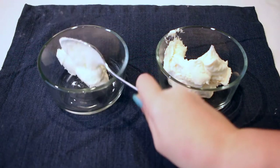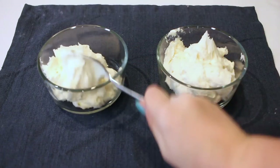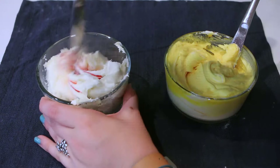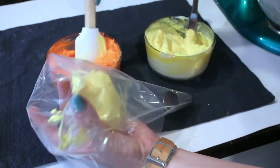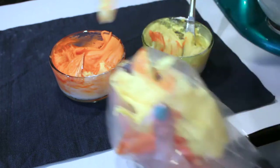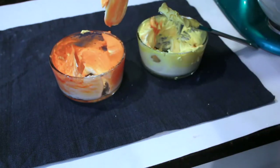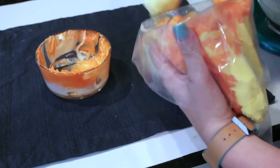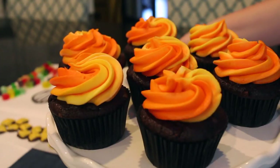I cut the buttercream recipe in half and put it into two separate bowls, dyeing one yellow and one orange to resemble fire. Once dyed, I add both colors together into one piping bag — just using a spatula to add a little of each. It creates a cool tie-dye effect that's perfect for a fire look since fire isn't just one color. I'm using a big star tip to make the icing resemble flames even more.